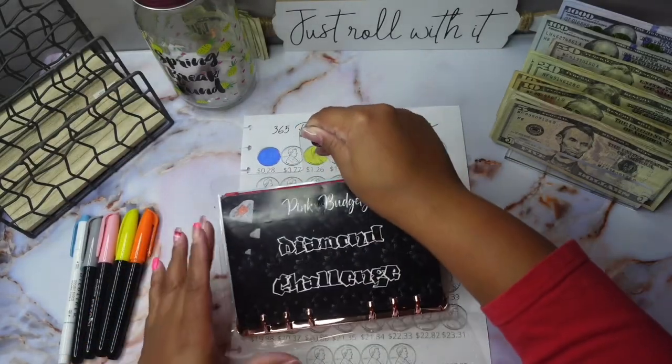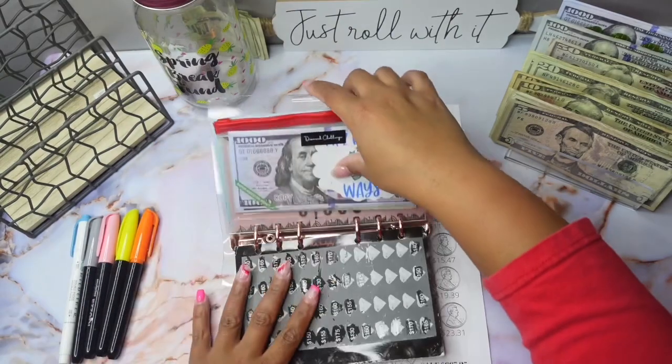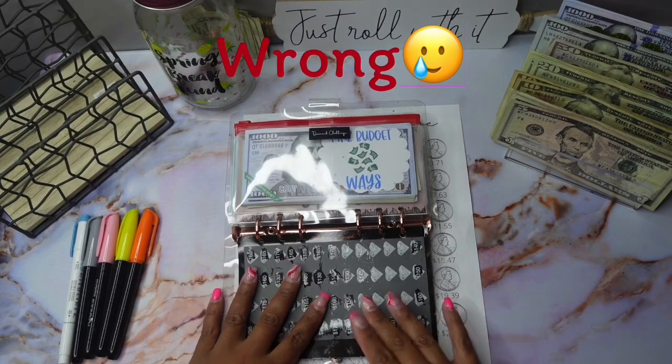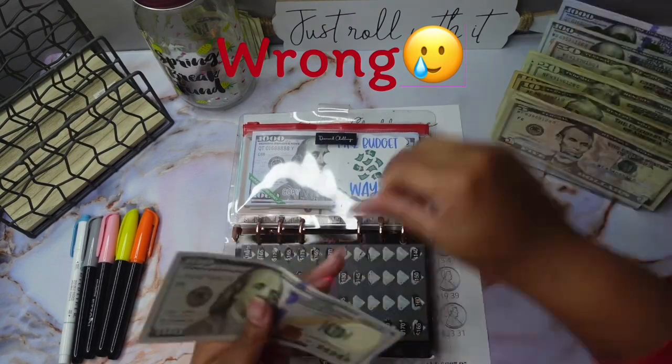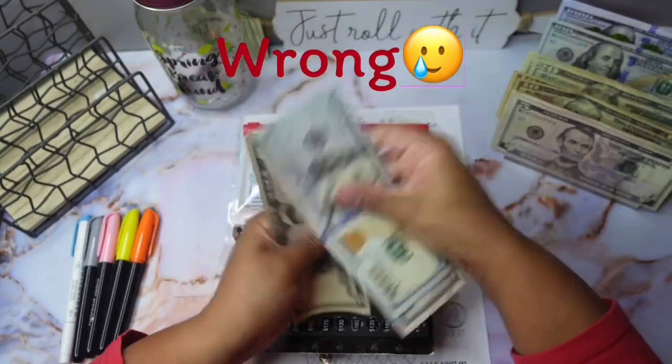First up, we're going to be doing my diamond challenge. So last week I scratched off 155 — yeah, 155 — so that's what I'm going to be stuffing today. All right, so we got 155.